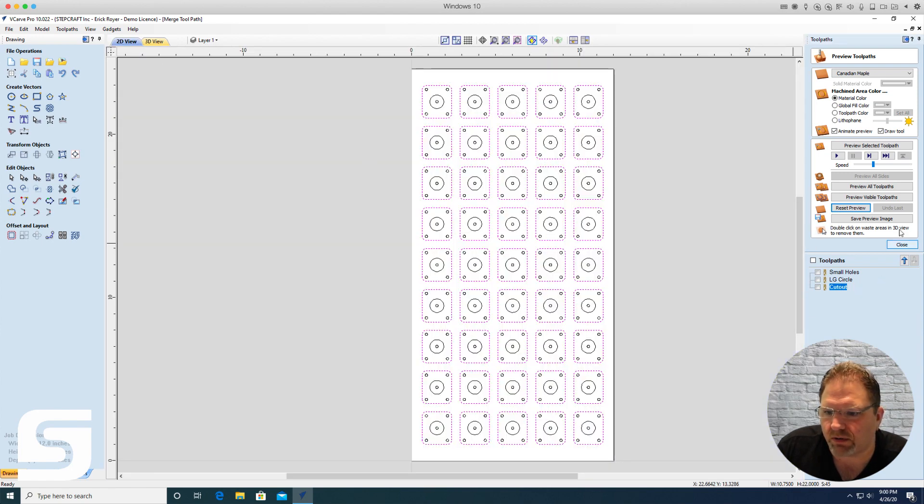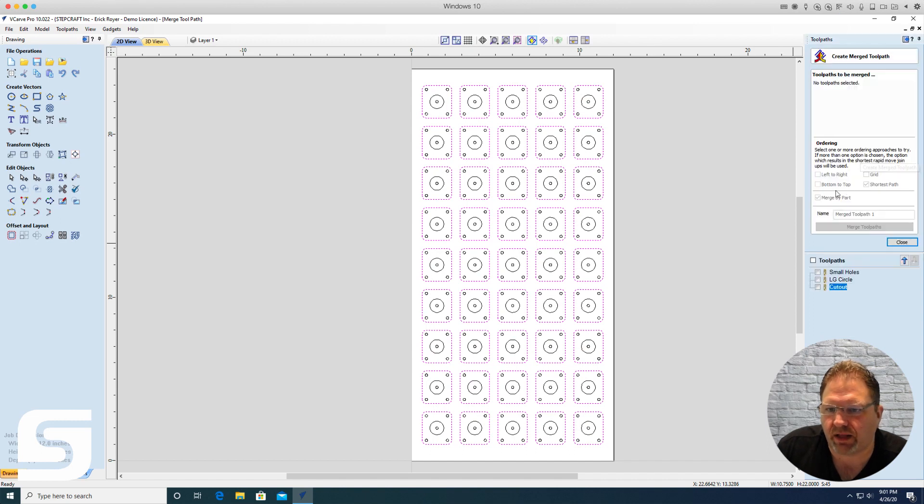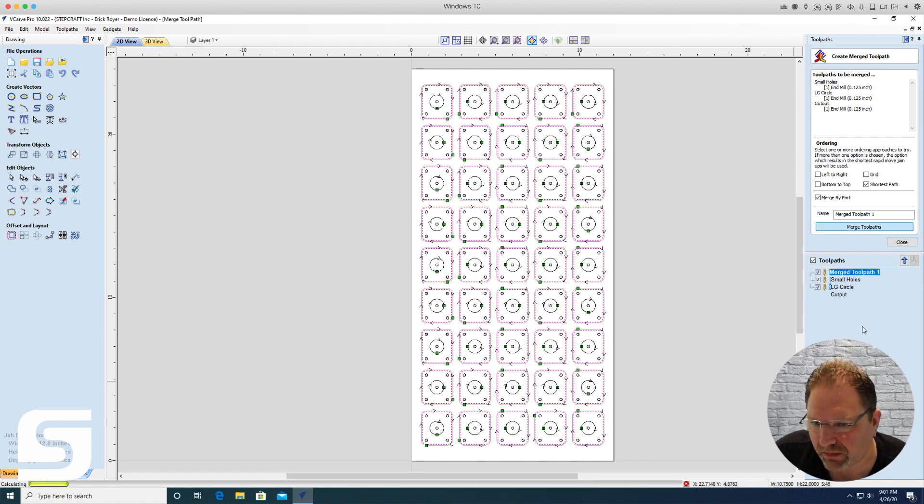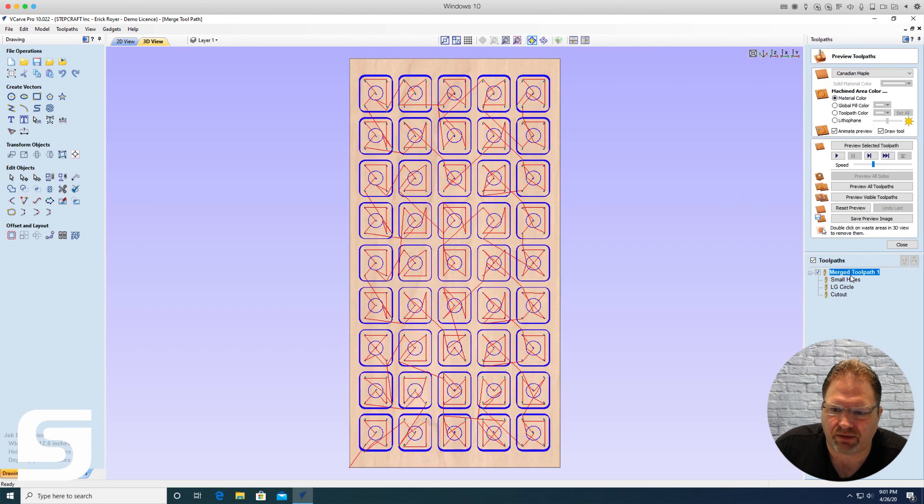There is a solution I like to use called create merge toolpaths. You select each of your toolpaths and click merge by part — it's very similar to array copy toolpath except you've already created all the toolpaths and copies manually. You can choose ordering: left to right, bottom up, grid pattern. I always select shortest path, which calculates the least amount of rapid movements to complete all parts.